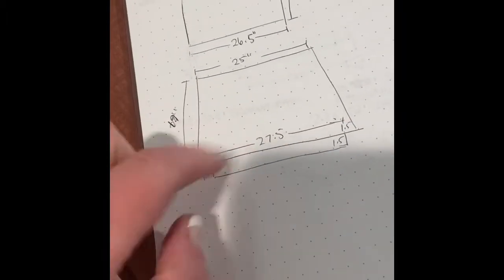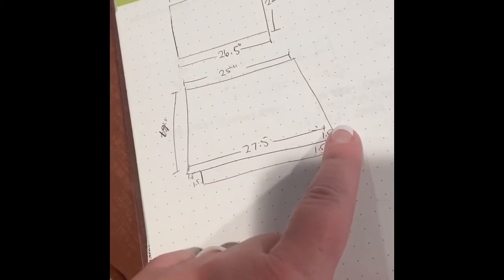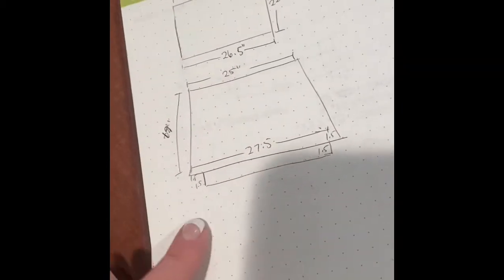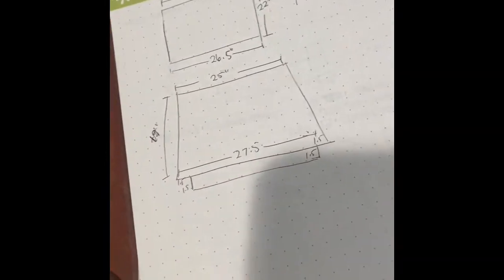This pillow actually has a boxed corner. So what I have to do is create a pattern that looks something like this. I took the measurement across the top and then the measurement across the bottom from seam to seam on the sides, and figured out that I'm going to need to cut out an inch and a half notch for the bottom. The bottom actually has the seam going through the middle of the cushion with this boxed cornered edge.